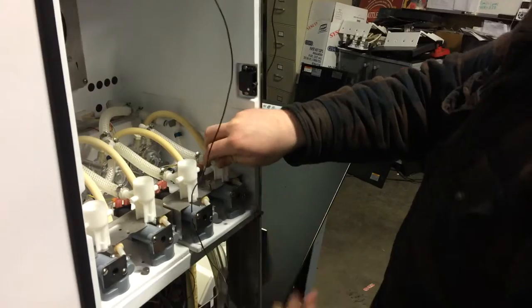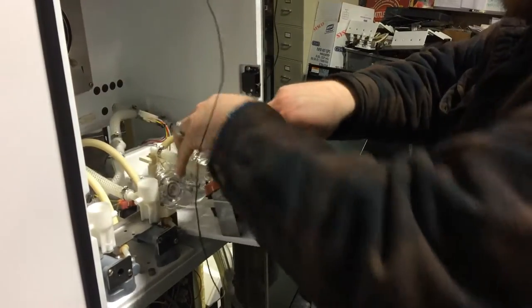Easiest thing to do is go ahead and just remove the entire thing. I've already got my nozzles taken out so that makes this easier for me. We'll just set that aside for now.